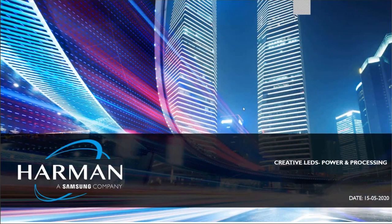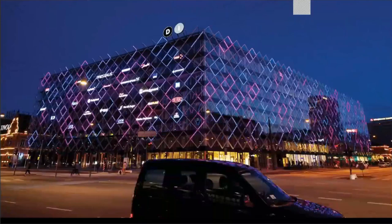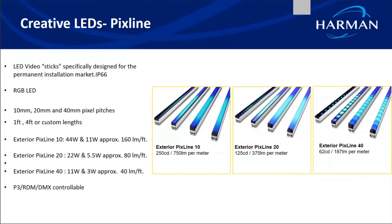In our previous webinars, we had an overview of all the range of architecture as well as entertainment lights from Martin, and we also included creative LEDs. So today we'll go through the video processors from Martin, which are integral for converting your creative LEDs for media facade applications. We will also go through the integral power supply that is required, because these creative LEDs cannot be directly connected to your AC mains.